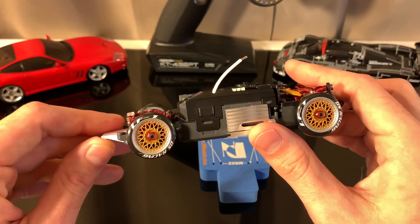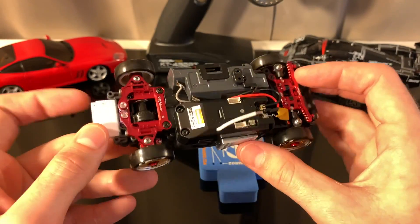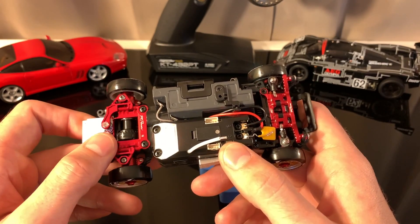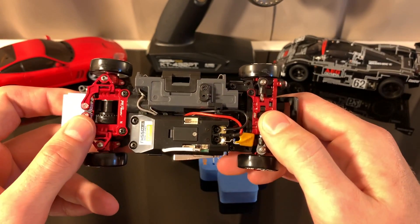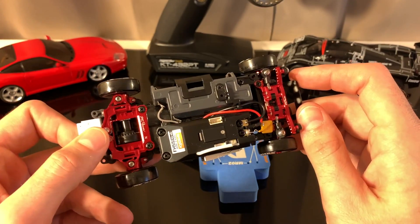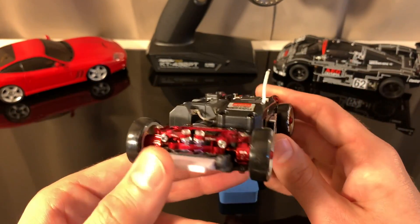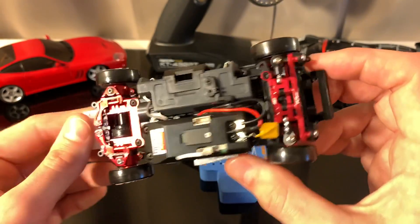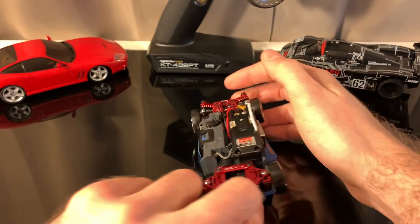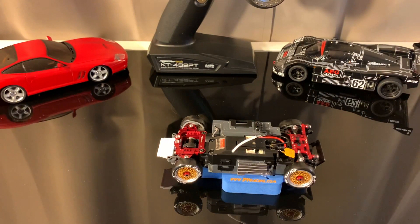One thing a lot of people say with aluminum upgrade parts is don't upgrade to aluminum because it's going to add a lot of weight — and that is false with these. I believe it was 1.65 grams added up front and about one and a half to two grams added in the rear. I'll have the exact numbers down in the description, but either way you're adding about three grams total for all this aluminum. That is a bargain — you're really not impacting the weight of the car or the balance at all, but you are getting the durability upgrade from aluminum.